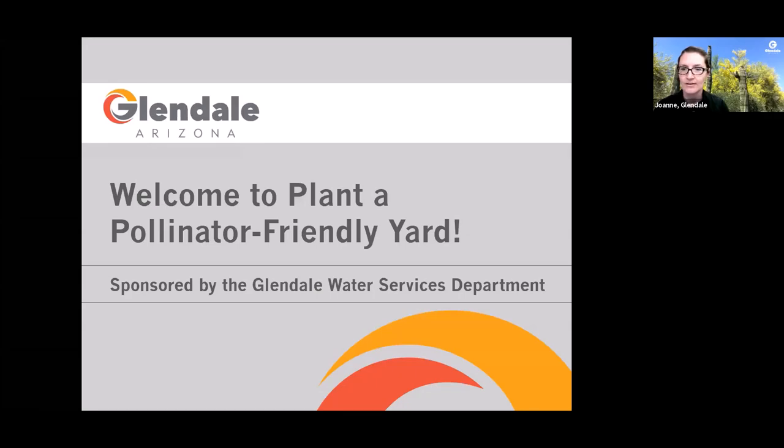Welcome everyone to Plant a Pollinator Friendly Yard. My name is Joanne Toms with the City of Glendale Water Services Department. Also joining me tonight is Anne with the City of Glendale Water Services Department and Madeline, who is our special guest presenter with the Watershed Management Group. This has been our education platform of choice this fall, and we're excited that this is our fifth virtual class. Thank you, Zoom.